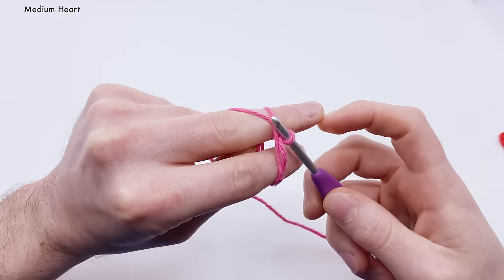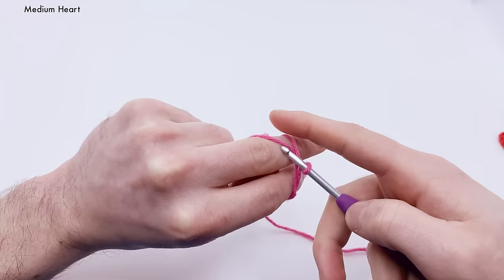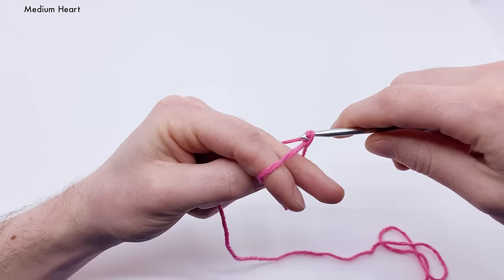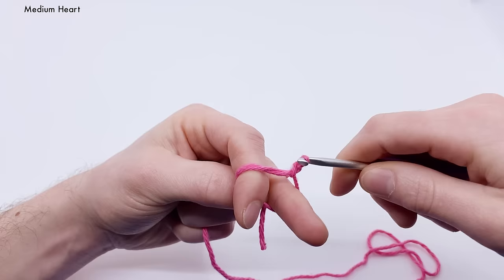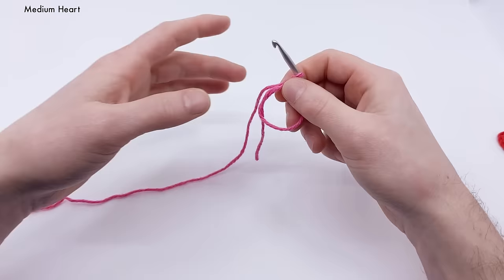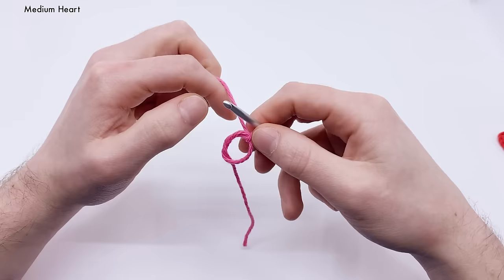With the crochet hook, go over the first bar and yarn over with the other end, guiding it with your index finger. Pull it through the loop — the easiest way is to scoop it in — and that creates a chain stitch, which locks the yarn together. You can pull it off your fingers; it makes a little loop. Pull the tail end to tighten the loop to about a penny's diameter.